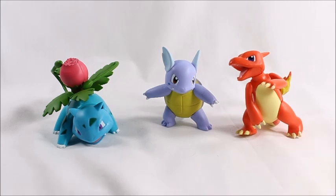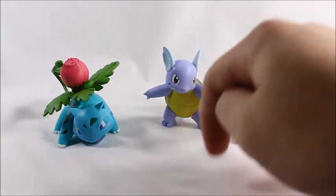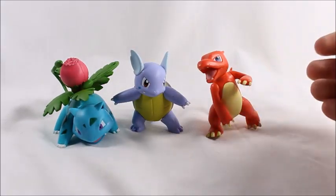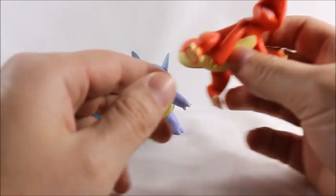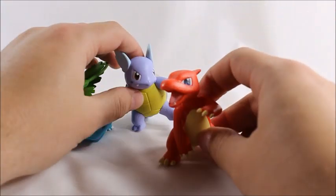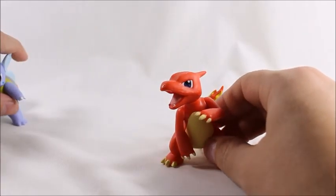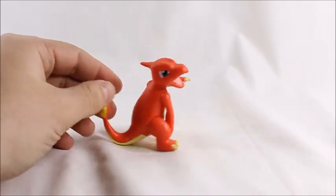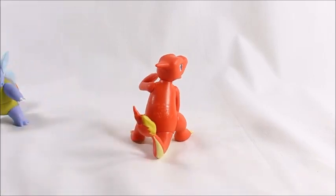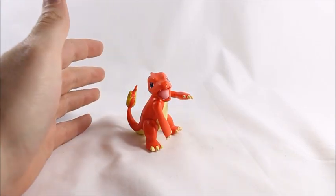Usually it's just Charmander and the base forms, then you get the Charizards, Venusaurs, and Blastoise - and nothing in between. So I'm really happy they decided to show some love to these second evolutions. These characters get overlooked a little bit, and I'm glad to see Tomy Takara showing them some love. We'll first look at Charmeleon - great overall design, I like his open mouth. I don't like the product code on the back, but I do like the battle pose.